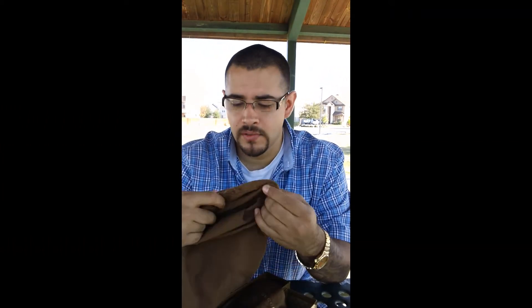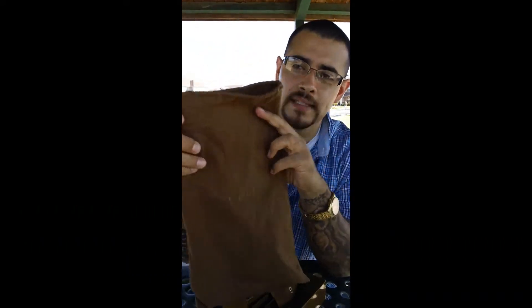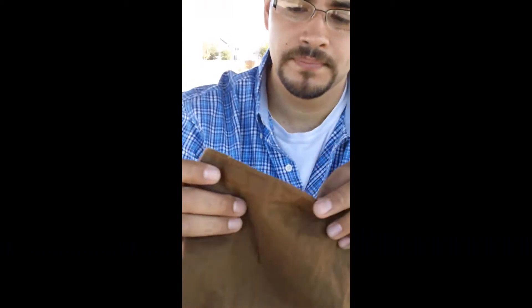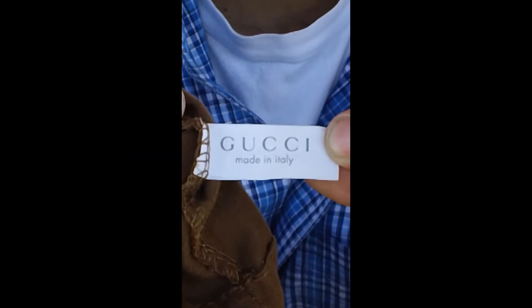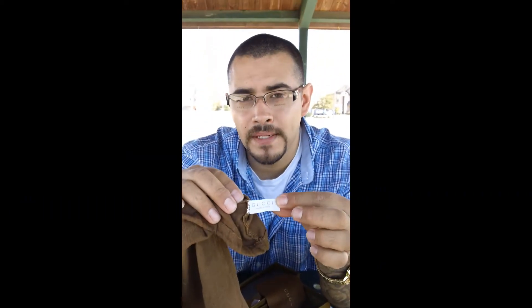When you go buy Gucci shoes, they're going to come in bags — you're going to see each individual shoe in a Gucci bag like this. It's going to say Gucci, and on the inside it's going to say made in Italy. If your Gucci isn't made in Italy, your Gucci isn't real. So check that out at all times, every time.